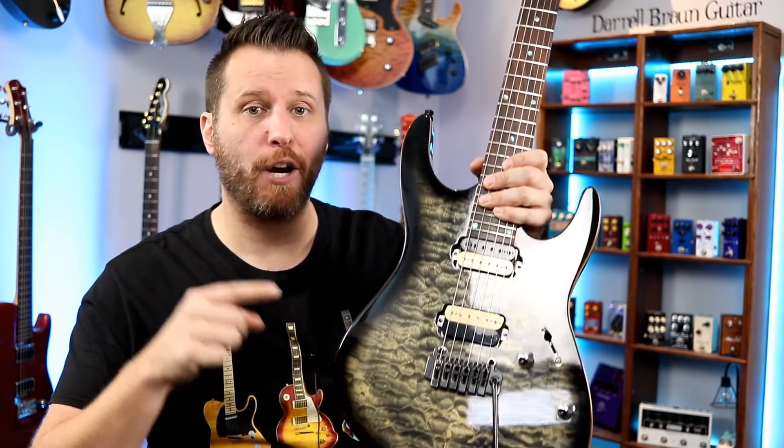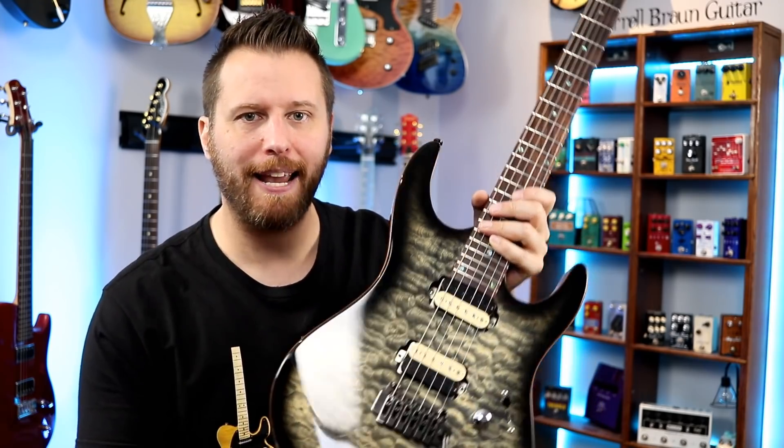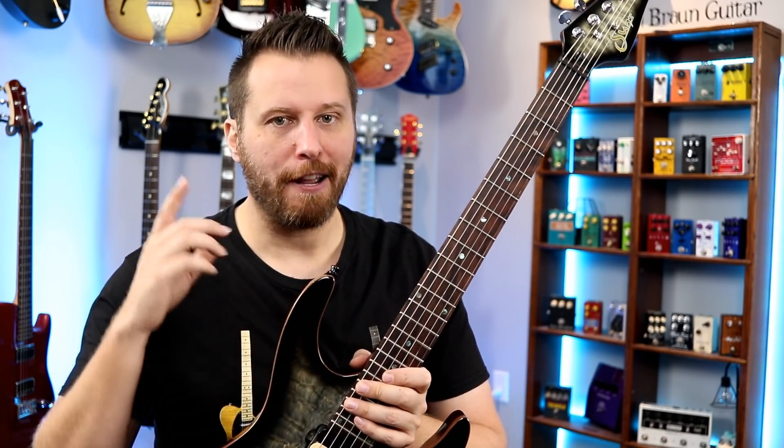So let's start by looking at what makes this a really good forgery that could actually fool people. Then we're going to flip it on its head and show you guys some areas to look out for to protect yourself, especially if you're buying high-end guitars on the used market.